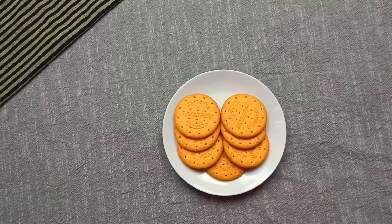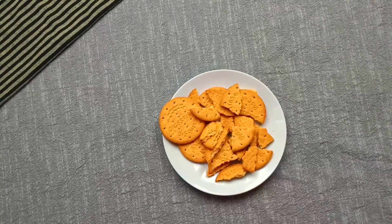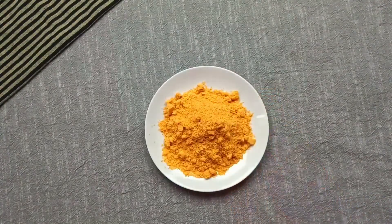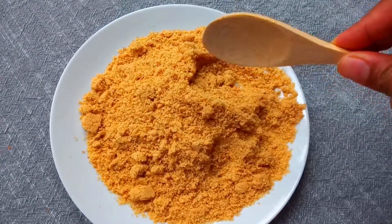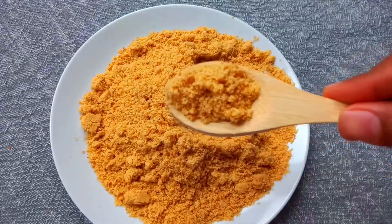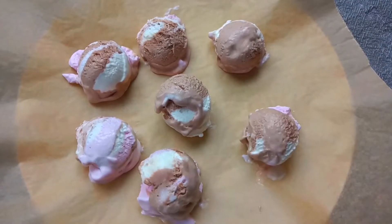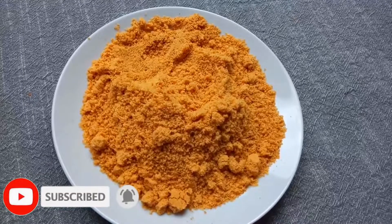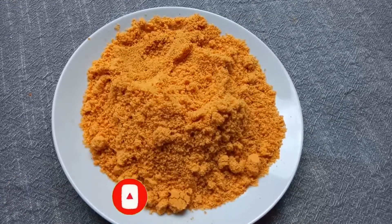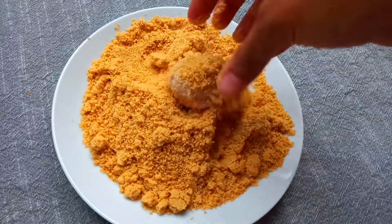Now let's coat the ice cream. First, use digestive biscuits. I am going to crush the digestive biscuits. Let's coat the ice cream after it's been in the freezer. You can also use a coarse texture. For the first coating, transfer the digestive biscuit crumbs onto the first plate. Take the ice cream balls one by one and coat them in the biscuit crumbs.